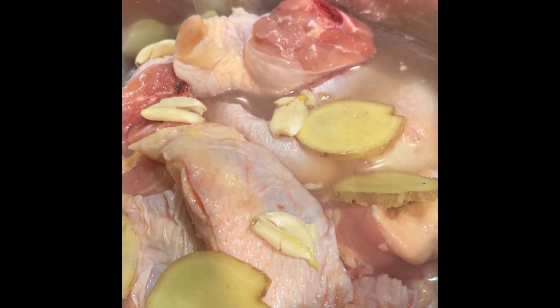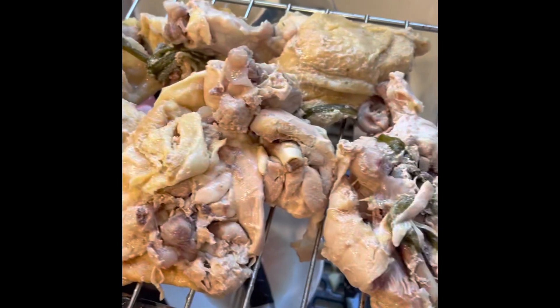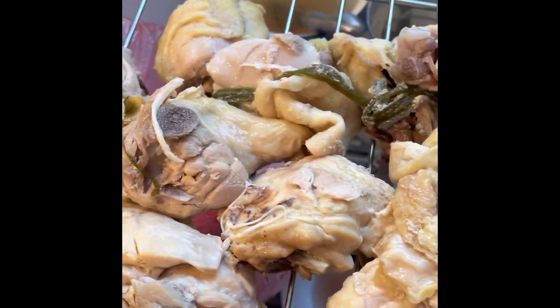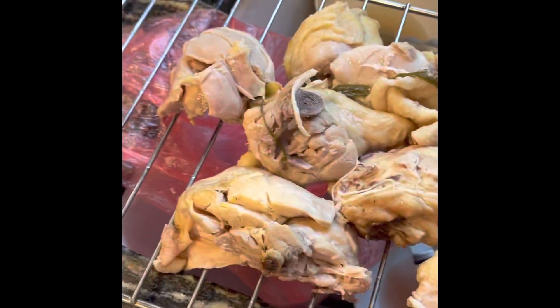Once you pull the chicken out of the Instant Pot, take the chicken and dunk it in ice water — I had ice water in there — to make the skin crispy. You can dunk it in the ice water or run it under regular water, and then just let it sit.